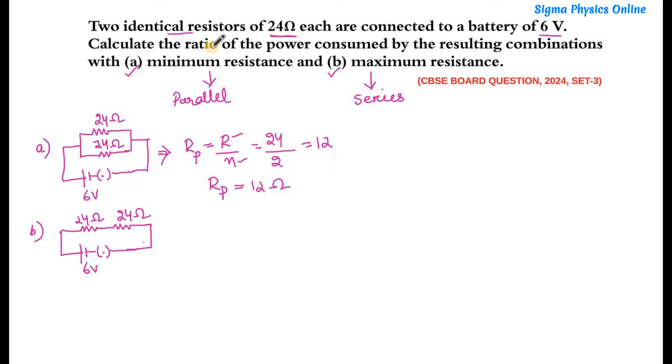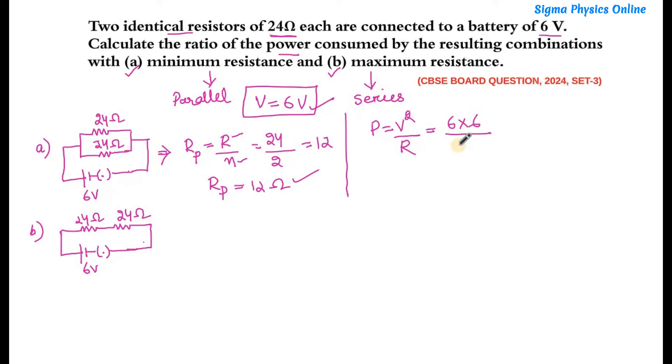Now we have the effective resistance in parallel as 12 ohms. The voltage is given as 6 volts. The formula relating power, voltage, and resistance is P = V²/R. So power equals 6 squared divided by 12, which is 36/12 = 3 watts. The power consumed by the resistors when connected in parallel — that is, when they possess minimum resistance — is 3 watts.